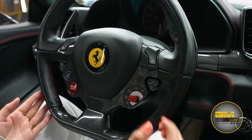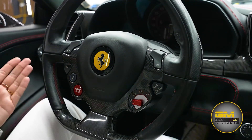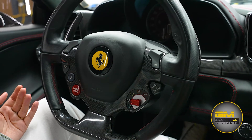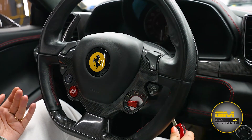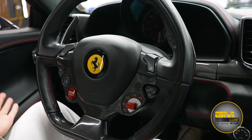Normally I just drive it on sport. On the left side, we have the engine start/stop button. Whenever you insert the key into the ignition and turn it a little bit to the right, you then have to hold the engine start/stop button and the car is going to turn on.